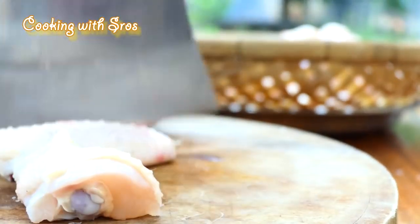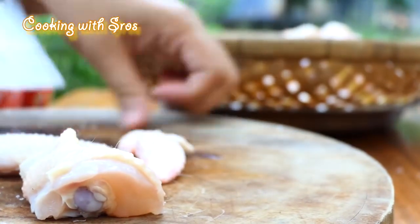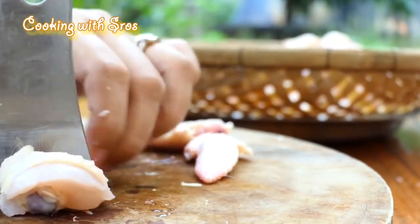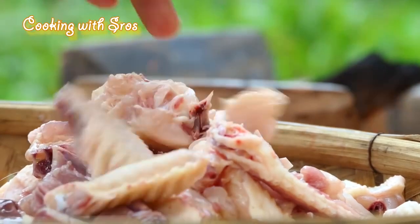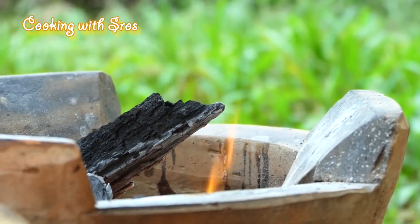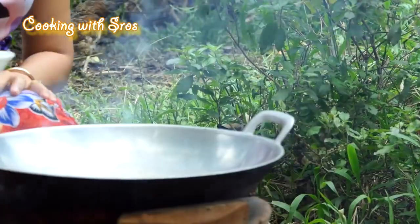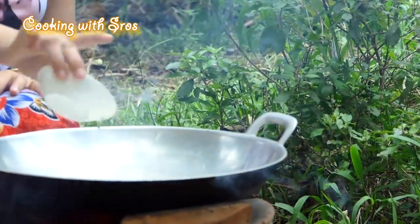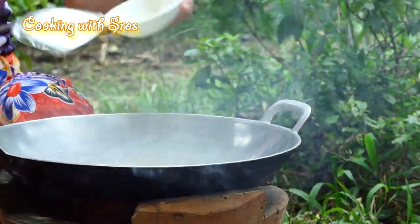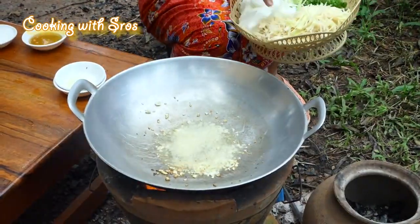Chop, chop, chop. Add soybean oil. Chop the lid. Add ginger.